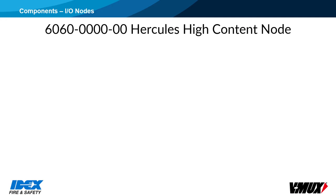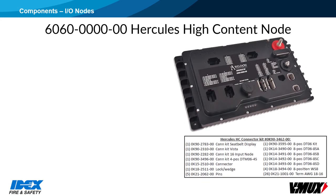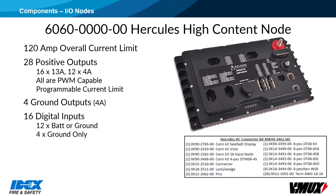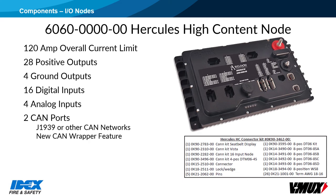The 6060 Hercules High Content node provides increased I/O options as compared to the original Hercules node. It has 28 positive outputs with an overall current limit of 120 amps — 16 outputs are rated at 13 amps and 12 are 4 amps. All positive outputs are PWM-capable and feature a programmable current limit. It has 4 ground outputs rated at 4 amps, 16 digital inputs programmable for battery or ground, and 4 analog inputs. The High Content node has 2 CAN ports, allowing direct connection to CAN-based networks such as J1939 or CAN smart switches.